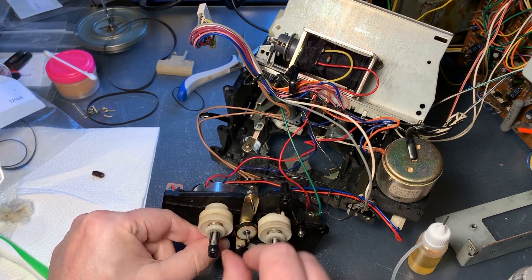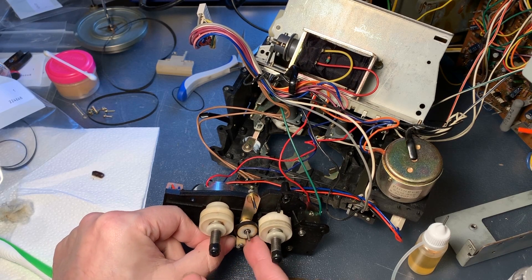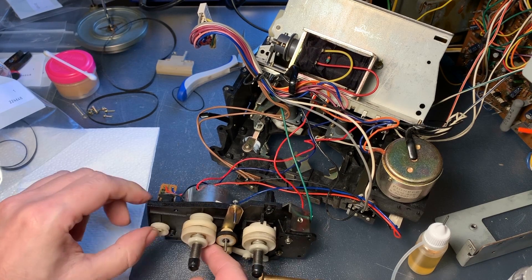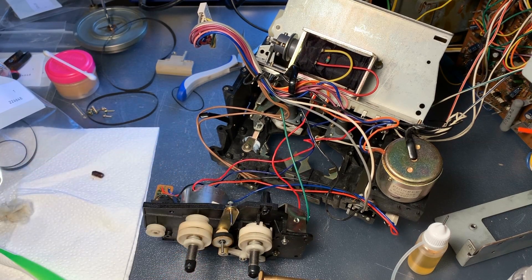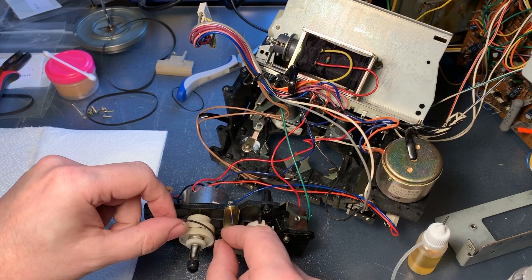Installing the belt that goes from the reel motor to the idler tire, which controls the movement of those pickup reels. Time for the counter belt to go into place as well.